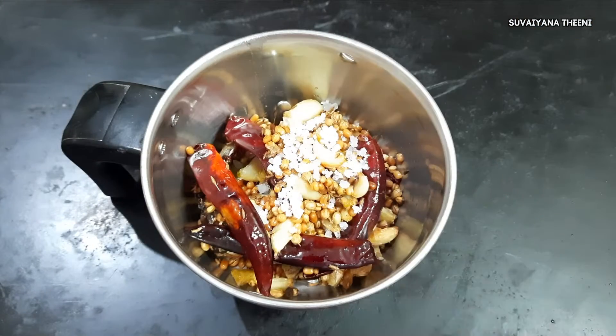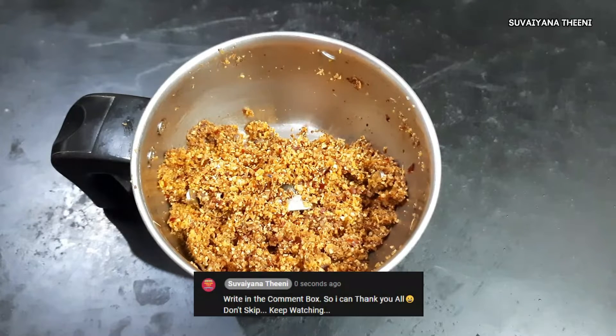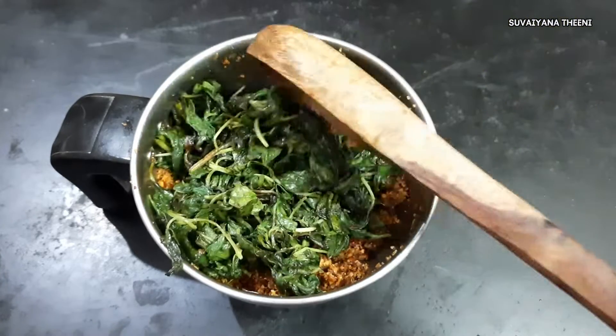Then put a hot pot in the mixer jar. Put it down in the water and keep it dry. Keep it dry. Now we have to give it the taste.